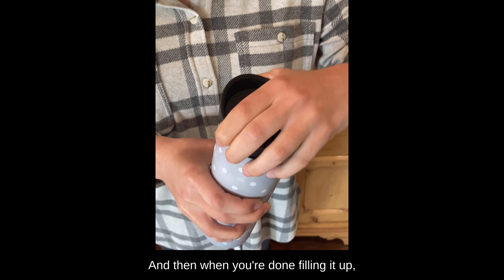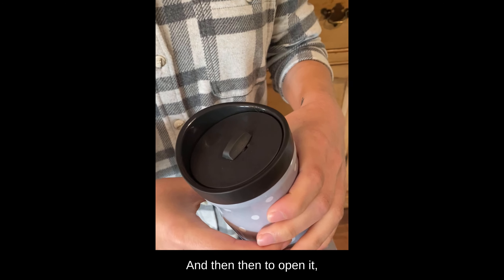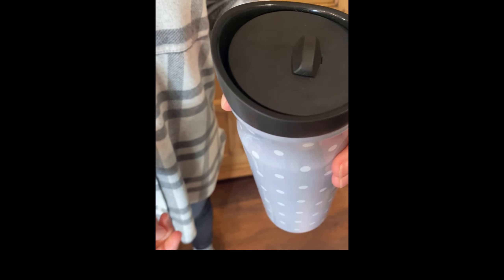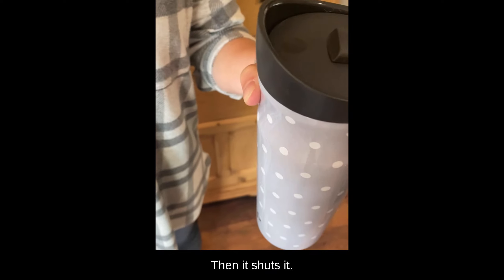When you're done filling it up, you just screw it on like this. Then to open it, you just slide this backwards, and when you're done with it, you just tap the little circle and it shuts.